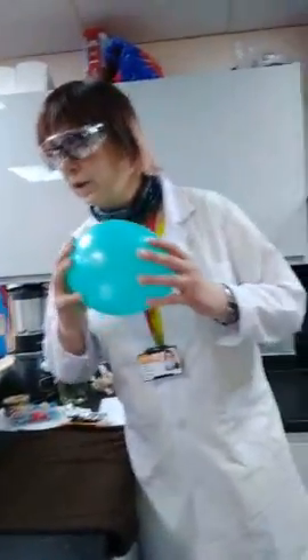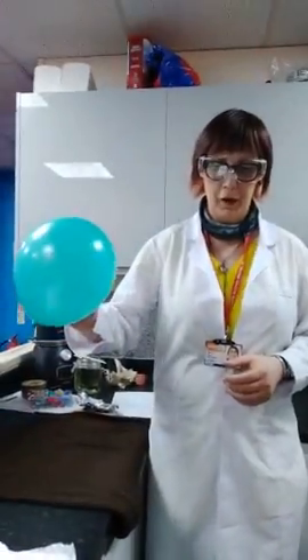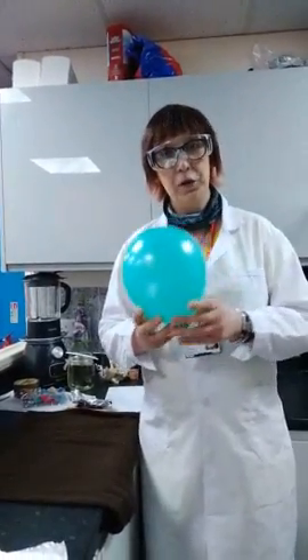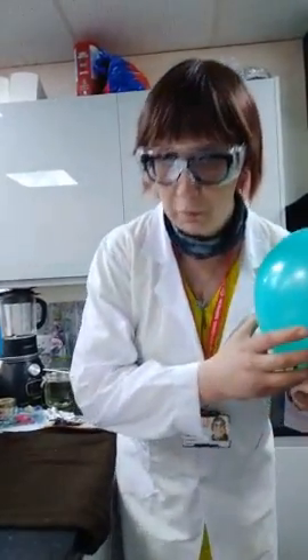So now I'm going to ask the question: what do you think is going to happen? We are going to be rubbing the balloon on the jumper for a certain amount of time, and then we're going to be putting it near our little balls of aluminium. Will something happen? Will nothing happen? Write it in your notepads, pause the video, and we'll carry on with the process.